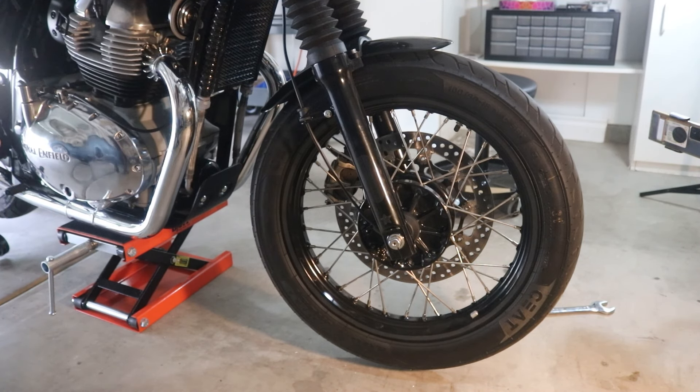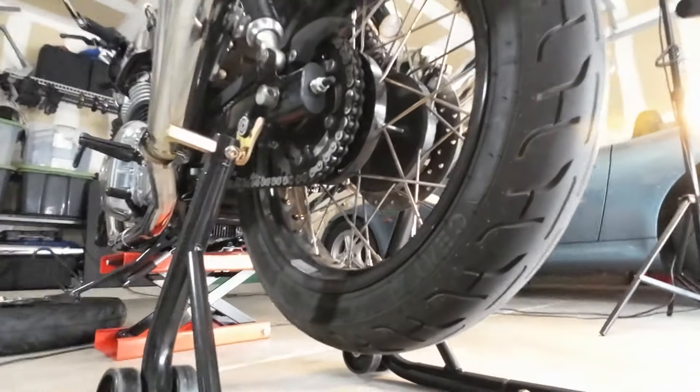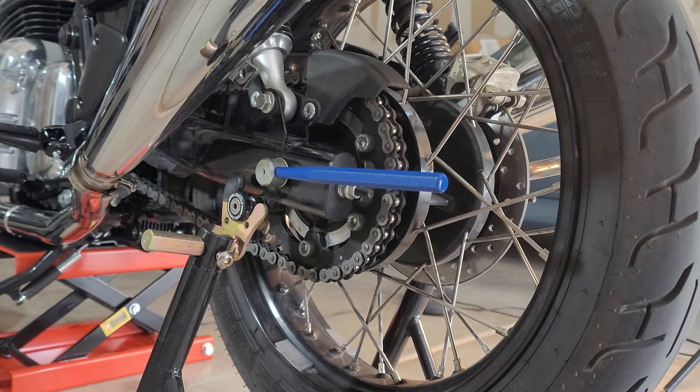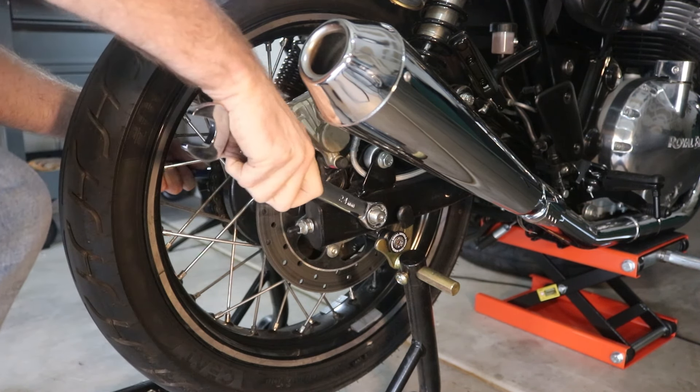Now we'll move around to take off the rear. To remove the rear wheel, you need a punch rod to hold it in place, the 24 millimeter wrench again for this side, and two 12 millimeters to loosen the two nuts so you can slide the chain forward. There's a little mark on the back so we know where to tighten the chain back to. First, just need to loosen this back axle.